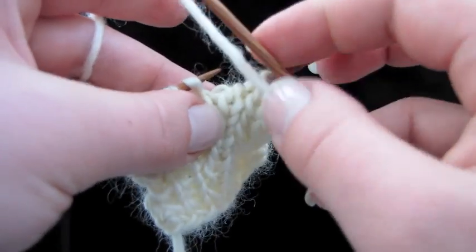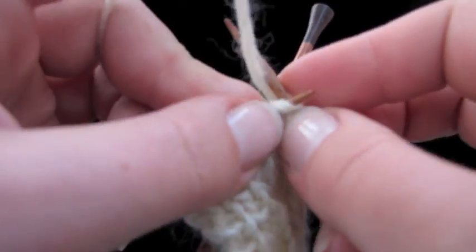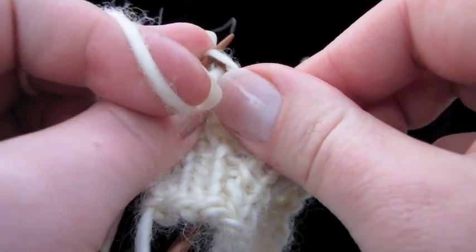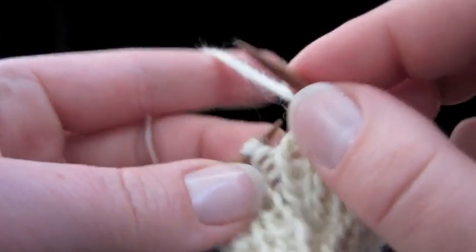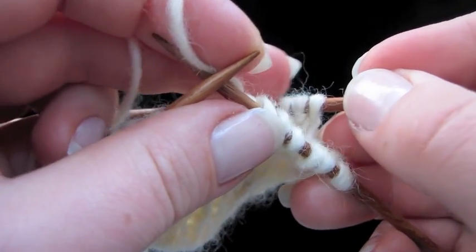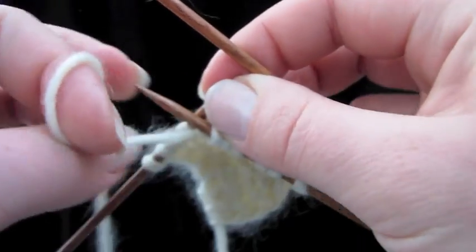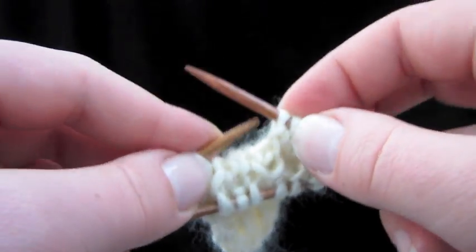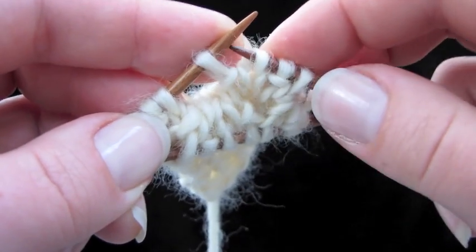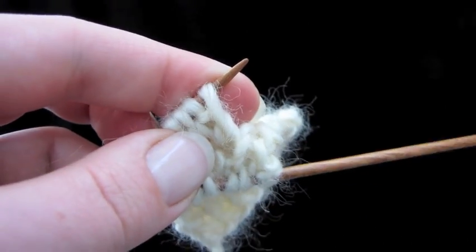Hold those four stitches in the back, just like a regular cable crossing two over two. Now we're going to work in rib across the four front stitches: knit, purl, knit, purl. If you have a cable needle, you can just work straight off the stitches from the back. If your cable needle is awkward to knit off of, you can transfer the stitches back onto the left-hand needle from the extra needle. Either way, you'll be able to do this reversible cable.